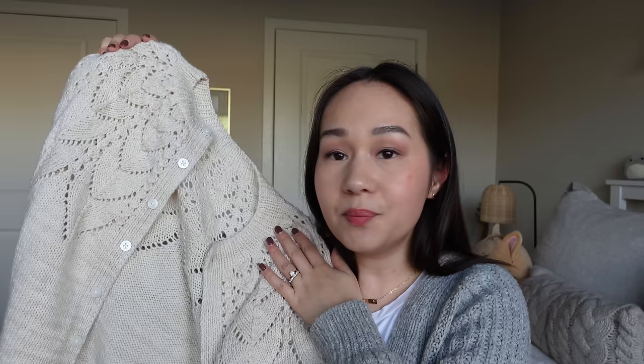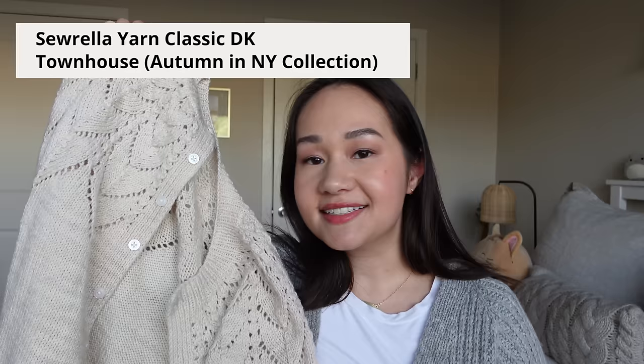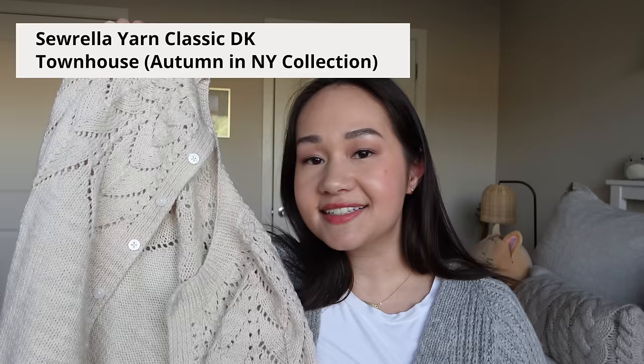There's really nothing too fancy about these buttons — just your basic white round buttons. If this is your first time joining me, let me go over a few basics of this pattern. This is the Whitmore cardigan pattern by Amy Loudon. I knit this in Sorella Yarns Classic DK in the color Townhouse, which is from their Autumn in New York collection. I knit the size extra small and used four and a half millimeter needles for the body and three and a half millimeter needles for most of the ribbing. The button band was done on three millimeter needles.